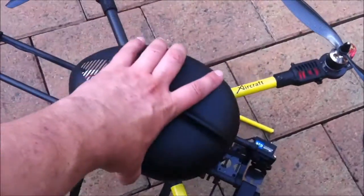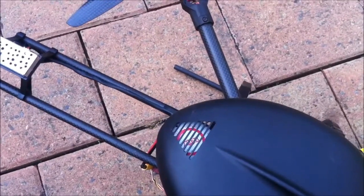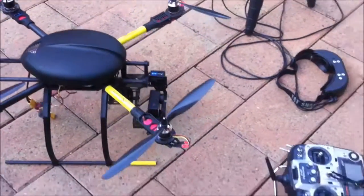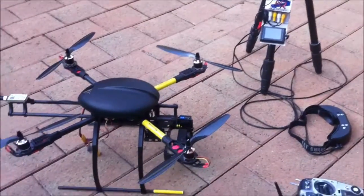Cover back on. I've found the cover doesn't interfere at all with the GPS for the DJI NAZA. Well, that's my X-650 setup — go through and have a look at some more videos.